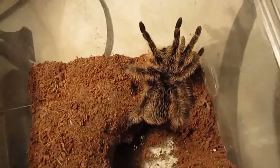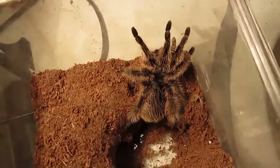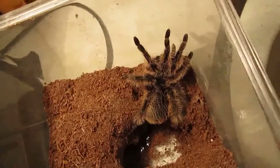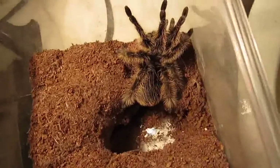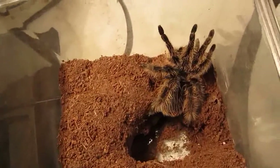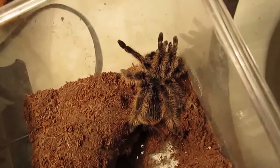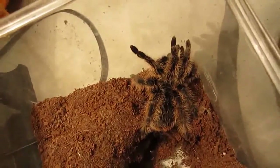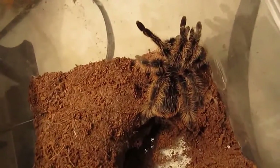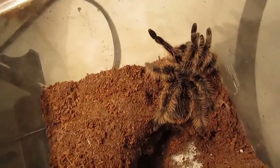They are very easy to care for and don't require much humidity, so they're perfectly fine with a full water dish. They're not the most beautiful, but these tarantulas are unique because of their curly hairs, which helps them stand out a bit and makes them interesting despite their lack of color. This one's a sweetheart — definitely a great tarantula to start your hobby off with.